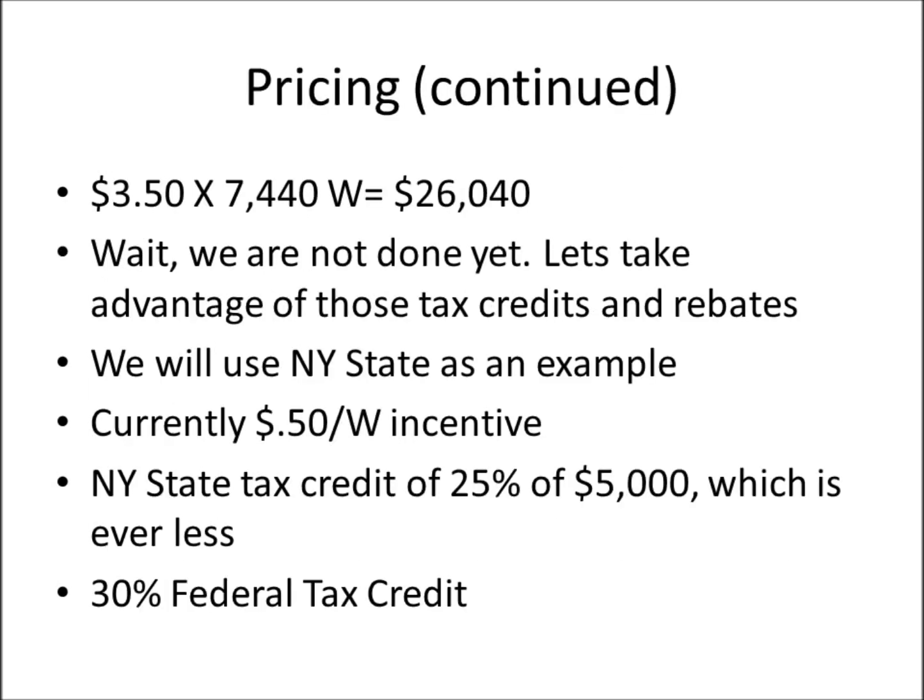So we take $3.50 per watt and multiply by 7,440 watts. That gives us a price of $26,040. You're probably thinking that's a lot of money — but we're not done yet. We need to take advantage of tax credits and rebates.